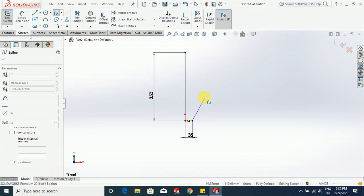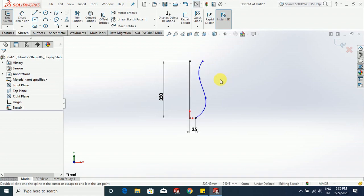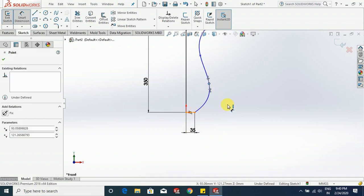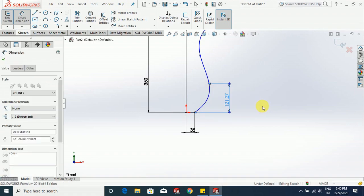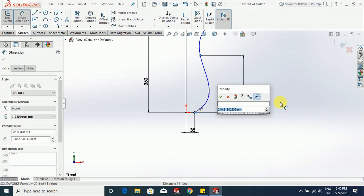Select this point, select this point, make a point here, make another point here, make one point here. Go to smart dimension — from here to here we have 75 mm, or let us keep it to 78 mm. From here to here, to this point, 225 mm, and from here to this point we have 225 mm.